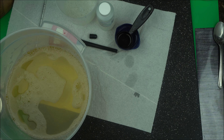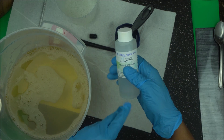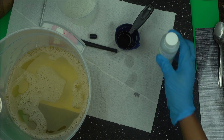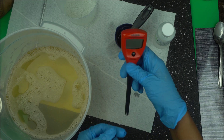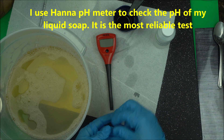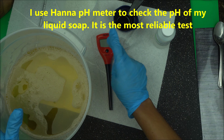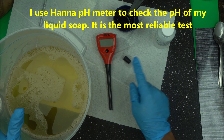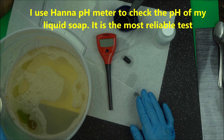How do you check the pH of your soap? A lot of people use phenolphthalein — but no, you don't really need to use this to check the pH of your soap because you wouldn't get accurate results. The best way to check the pH of your soap is to use a pH meter. As a cosmetic formulator, I use a pH meter a lot. I recommend the HANA pH meter because I use it a lot. Check the link in the description box below for where to get your HANA meter at a good price.